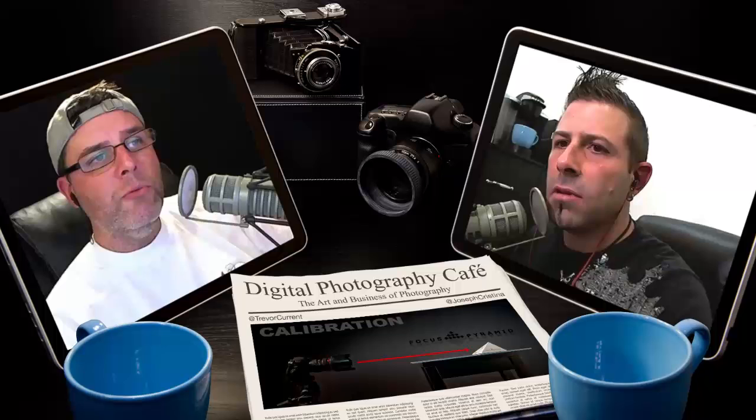Thanks everybody for joining us. Hope you enjoyed the show. If you have suggestions for topics, send us a message at digitalphotographycafe.com or mention us on Twitter at @thephotocafe. To see more of Joe's amazing work, find him at alluremm.com, on Twitter at @josephchristina — Christina without an H — at facebook.com/allureMN, and on Google Plus at gplusjc.com. Keep up with Trevor on Twitter at @trevorcurrant and @currentphoto, and check out currentphotographer.com.